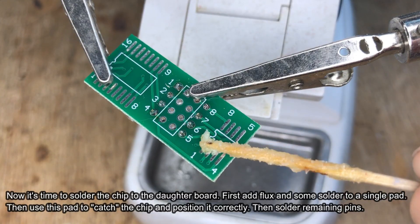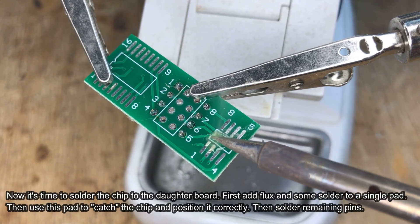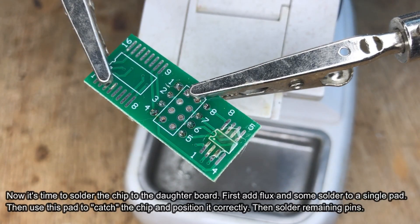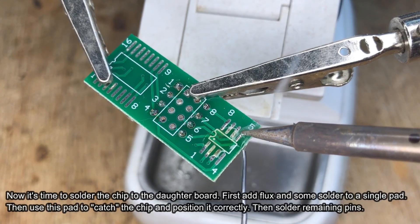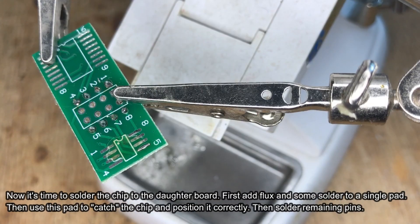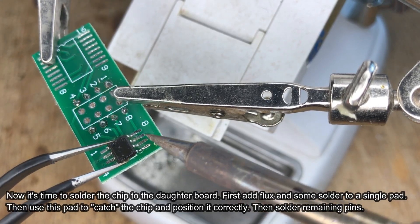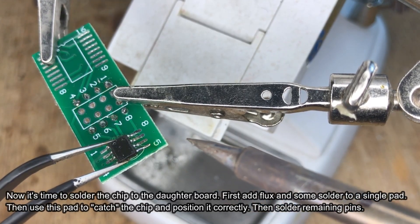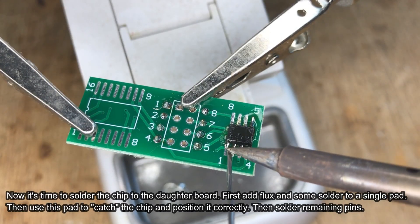Now you need to solder the flash chip onto the daughter board of the CH341 Flash Programmer. First, add some flux and then add solder to one of the pads. You can use that pad to hold the chip in place and position it correctly. Note that the dot marking indicates the first pin of the IC — do not install it backwards. Always refer to the package drawing in the IC datasheet if you are not sure.